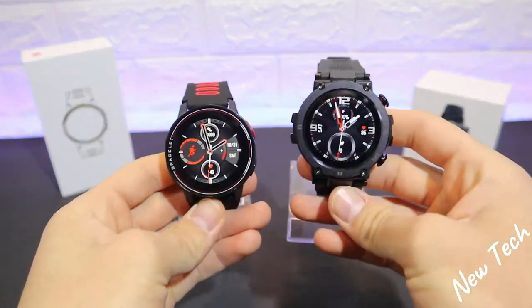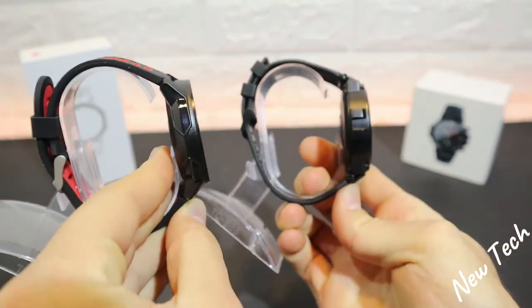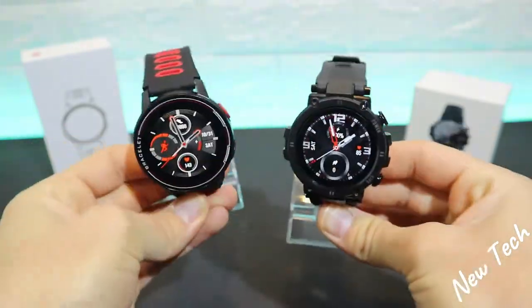Hello everyone and welcome back to New Tech. Today we're going to compare the new D13 versus the S20 — we will see what we have in the D13 that we don't have in the S20 and vice versa.